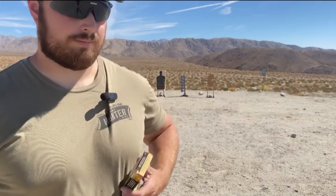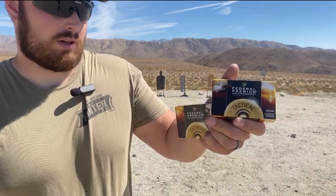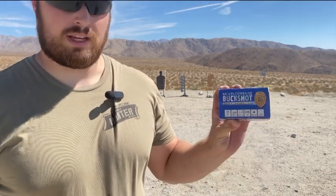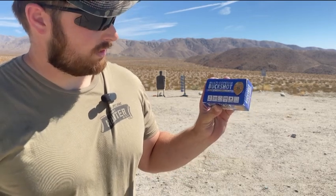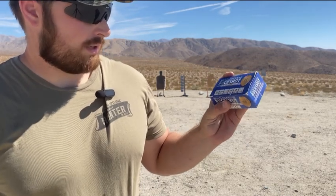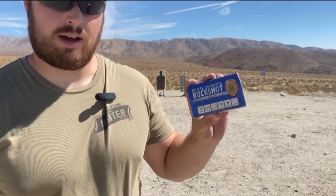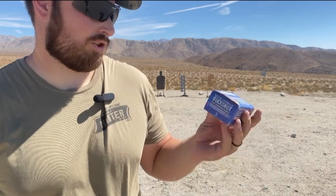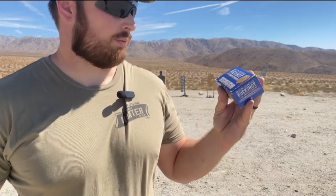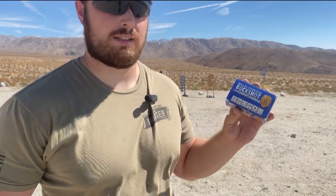Then we're going to move on to a Flight Control nine-pellet double-aught buckshot — this is also kind of law enforcement standard issue. And then we're going to test some boutique stuff I've had laying around in my garage for a long time. It's called Multi-Defense Buckshot Law Enforcement from Nobel Sport Italia. It has six number-one buckshot pellets and one 65-caliber round ball. It looks like well-crafted ammunition, but I've always had my doubts about this kind of gimmicky stuff.